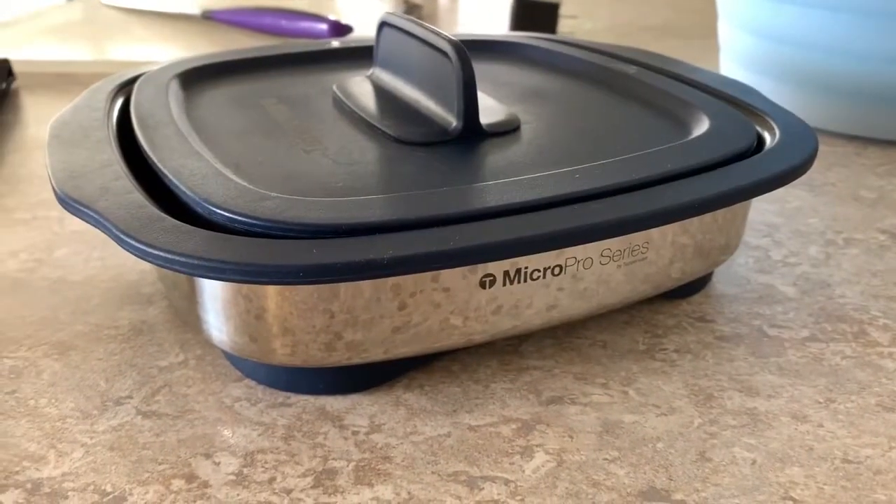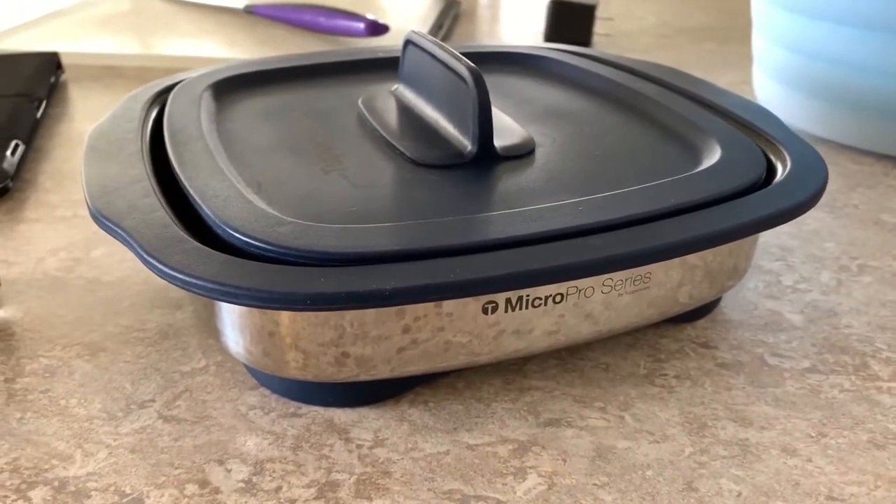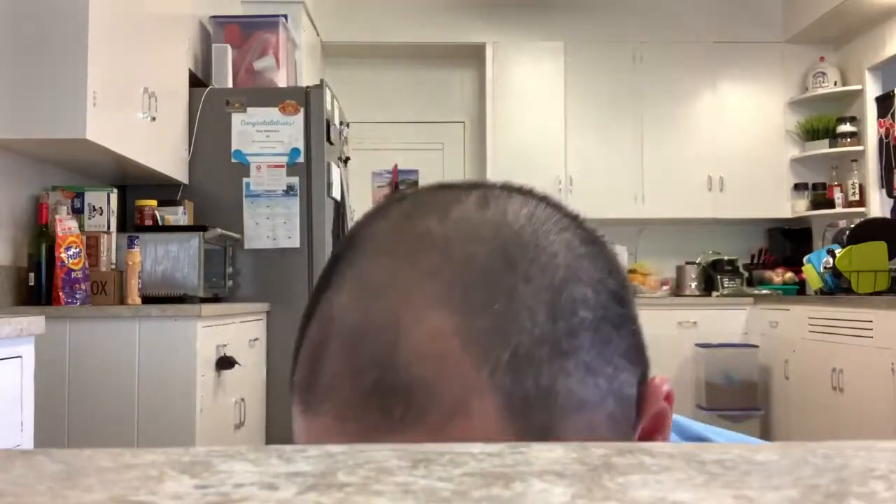Breadcrumbs too, and then we're going to be good to go — whatever you have. Hey gang, I know I have a bowl down here somewhere. Okay, I think this will have to do.